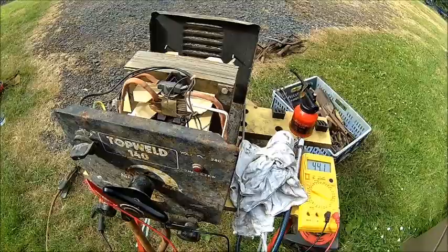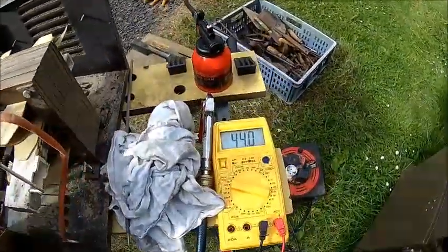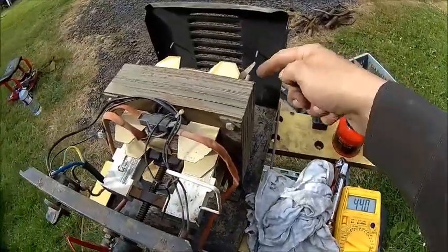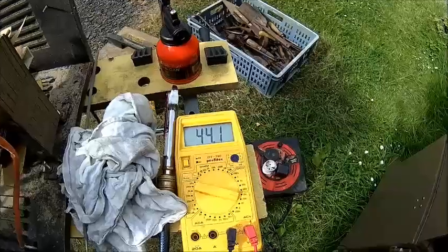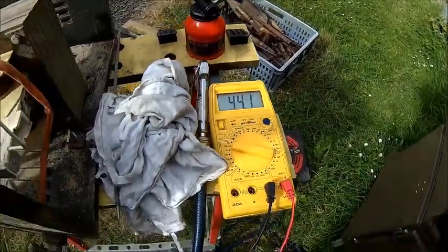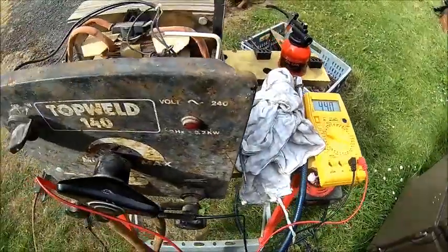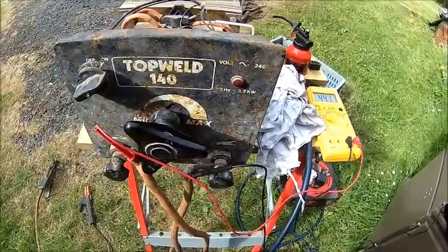Apparently the transformer is working. It's rattling a little bit — maybe we need to tighten the bolts a little bit and then it'll stop rattling. We got 44 volts idle, which sounds about right to me. I didn't check the current, but the fuse is not blowing. So let's do some welding.